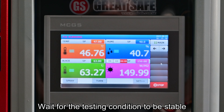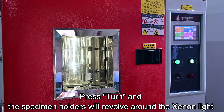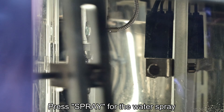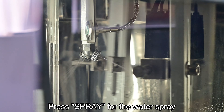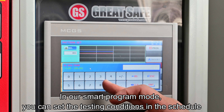Wait for the testing condition to be stable. This is the black panel. Press turn, and the specimen holders will revolve around the Xenon light. Press spray for the water spray. In our smart program mode, you can set the testing conditions in the schedule.